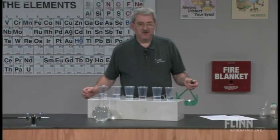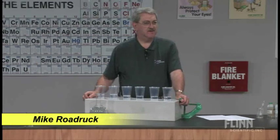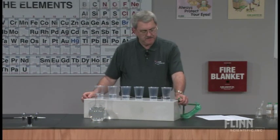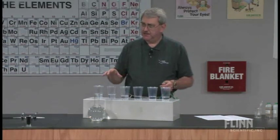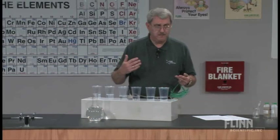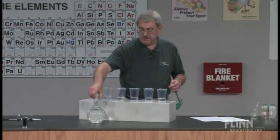This demonstration is called the Rainbow Flask. It's one that I use three times probably every year with different classes. What I have is a selection of six glasses — you could use beakers — but I already have some clear colorless liquid in them when the students or parents come in. I also have a flask of a clear colorless liquid.